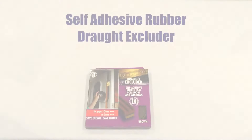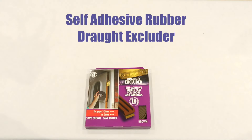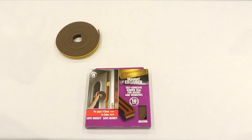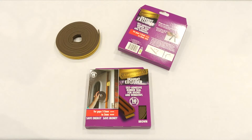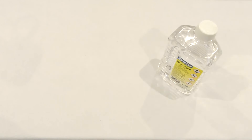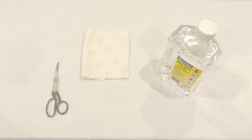This video demonstrates how to fit the Stormguard self-adhesive rubber draft excluder. In the box you'll find the self-adhesive rubber draft excluder and the fitting instructions. You'll also need white spirit, a cloth and a pair of scissors.